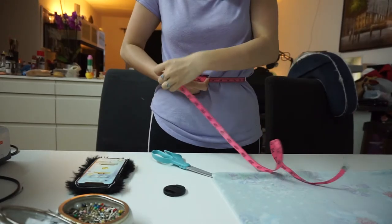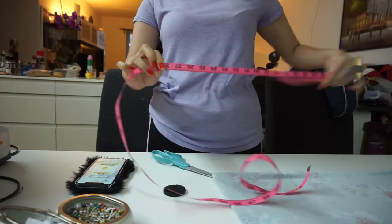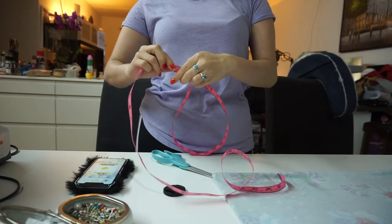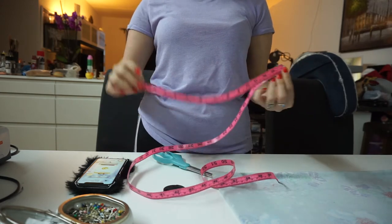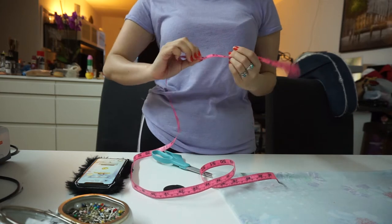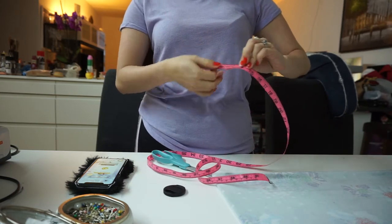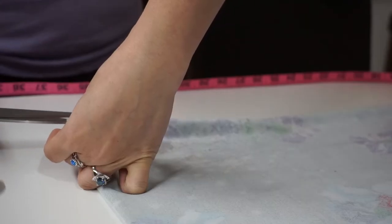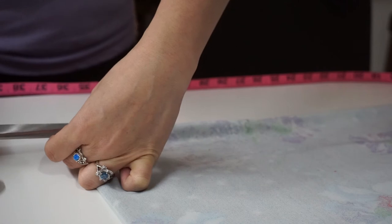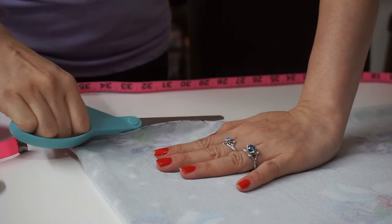I'm going to measure my waistband — this is super important because you need to take off about a few inches since the fabric is going to hang. I took off about an inch and a half to two inches, which is roughly 10 centimeters. I measured that out on the actual top line and cut a straight line across — but this is where I messed up.